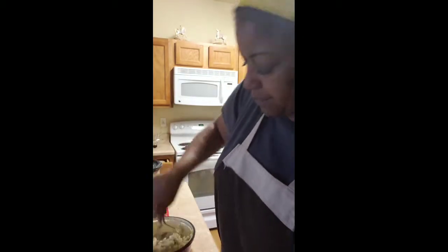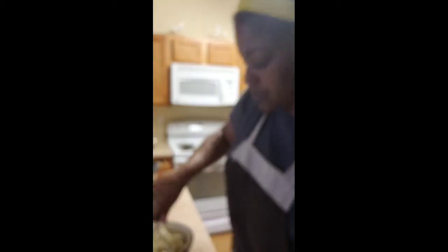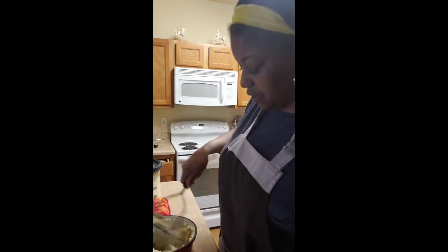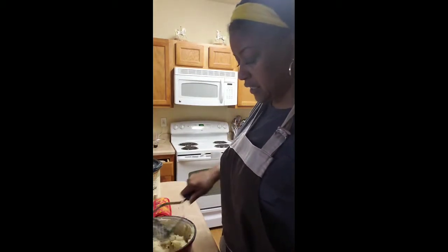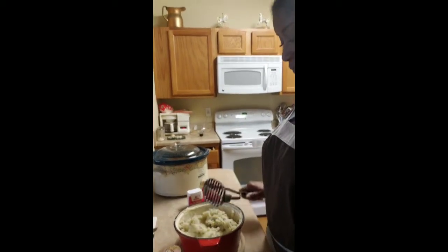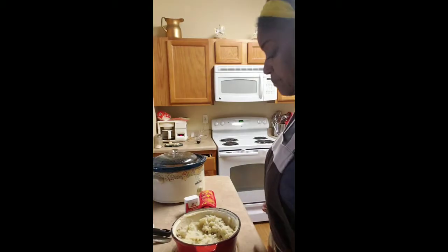Now at this point, if you wanted a more creamy mash, you can take your immersion blender, add a little bit more almond or almond cashew milk if you want to be fancy, and whip it until it is nice and creamy and smooth. I particularly like this rustic consistency with the skins — I think it's beautiful and it tastes delicious on top of everything else.